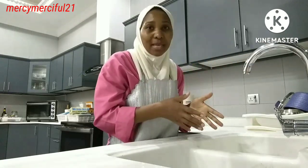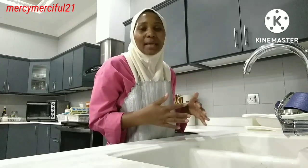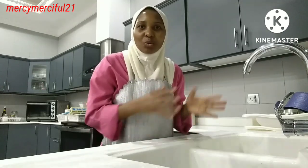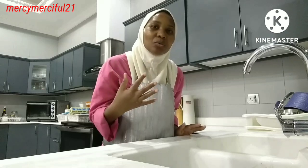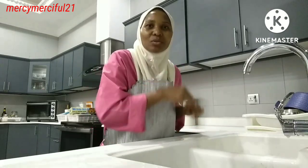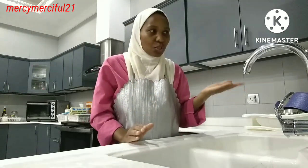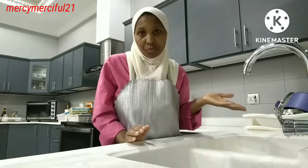If anyone knows how best we can use this water as housemaids — I know there are so many housemaids following me and they would also love to learn from this — you can help us and we'll love to learn from you. I just got this question and I would love to learn the best way I can use this water. Some things we just learn from people, so let us learn from you guys.